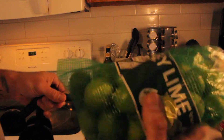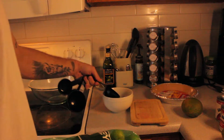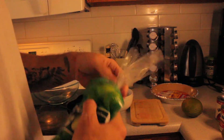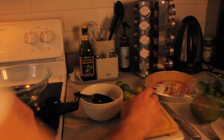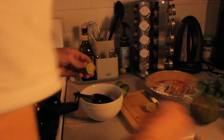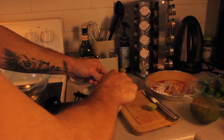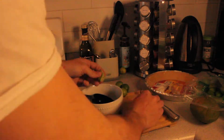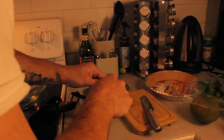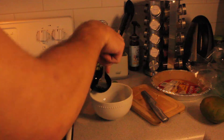Alright, so first things first, we need about a half cup of key lime juice. So we're just going to cut these open and juice them. You want to make sure to roll your key limes so you get the most juice out of them. You want to make sure to get all these seeds out, or else you break a tooth.